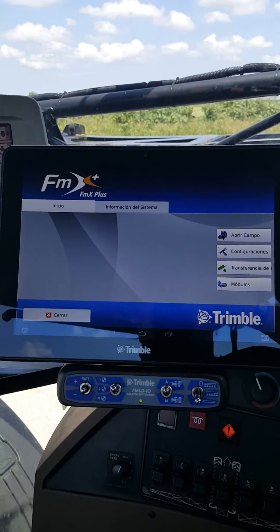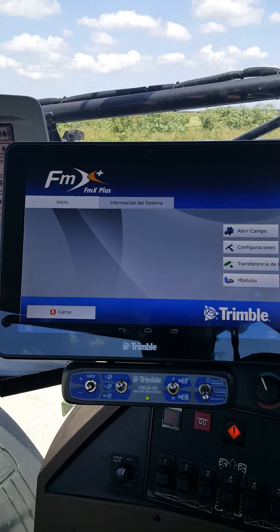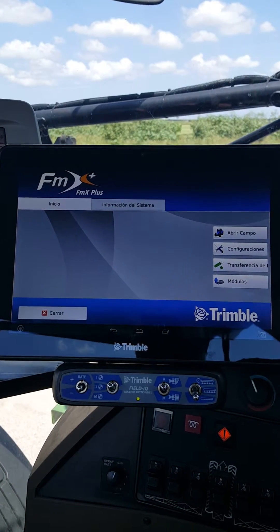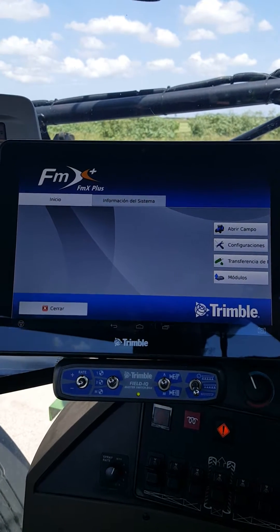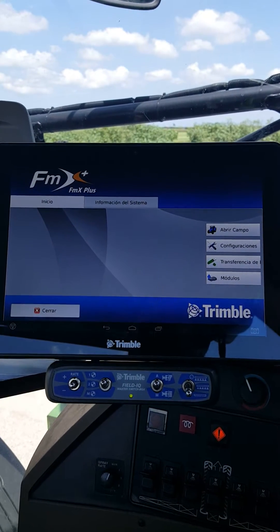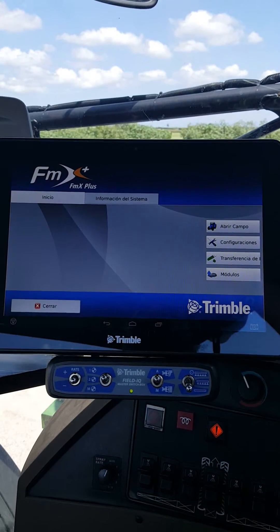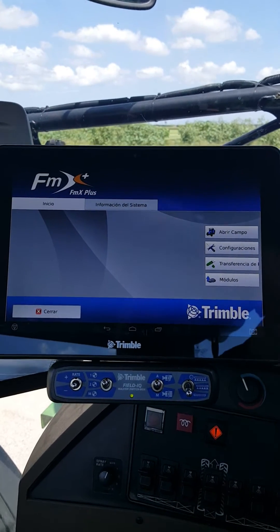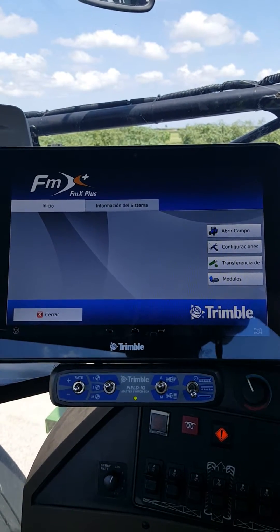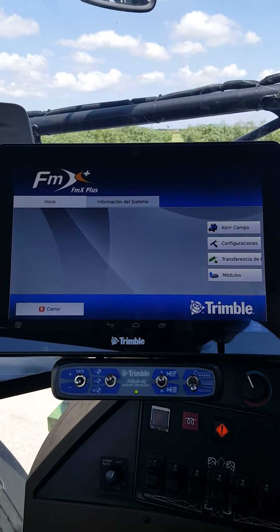Today we're going to be working with the TMX, the FMX Plus app with FieldIQ. I'm going to show you how to open up a field and spray outside of the boundary — say you're wanting to go around and spray fences, ditches, or something like that, and not be contained to one field. This really only matters whenever you have a boundary that is on the screen.